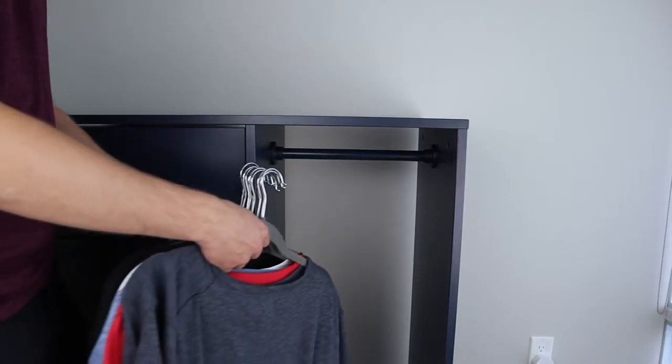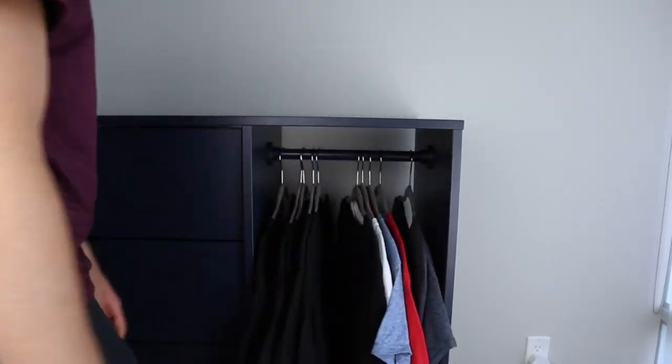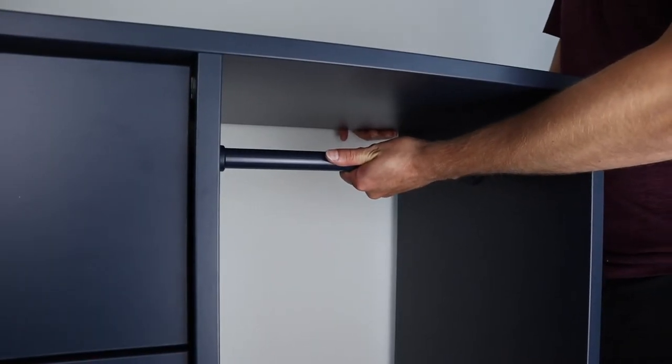A cool feature of this chest of drawers is that it comes with a rail for clothes. You have enough room to fit about 10 to 15 shirts on hangers. The rail is also really sturdy, so this part of the wardrobe shouldn't fall apart.